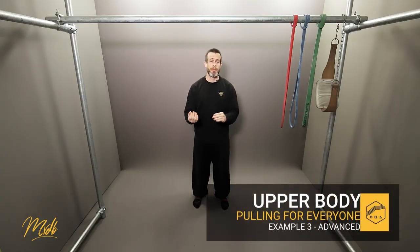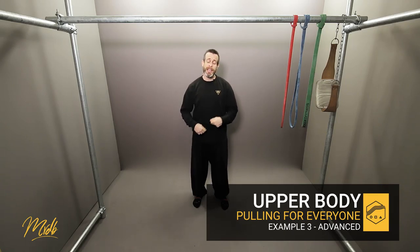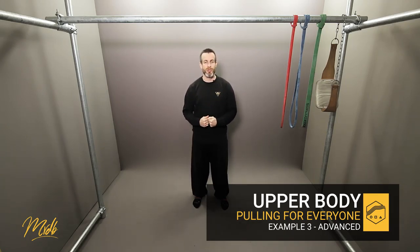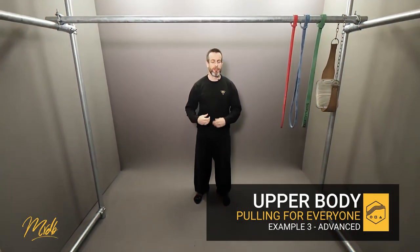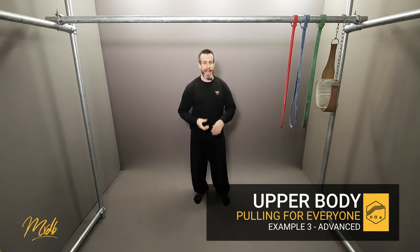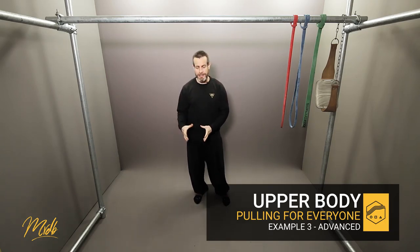This is example number three. We're going to be looking at the program of an advanced practitioner, specifically for their strength training and making sure that the advanced practitioner is still progressing and getting stronger. We're still working on strength, still on that 80 to 100% anaerobic type training where we're doing low reps and high sets.